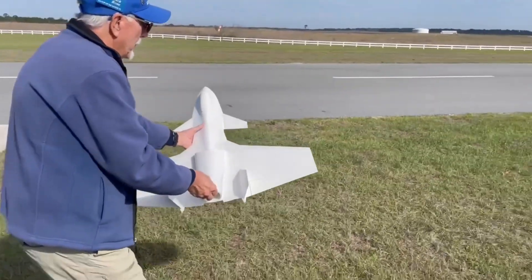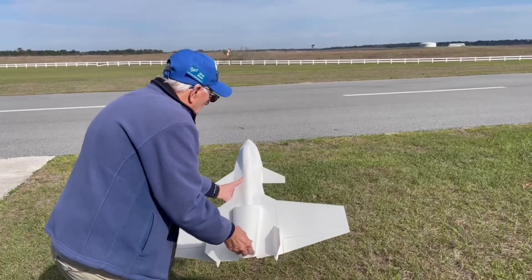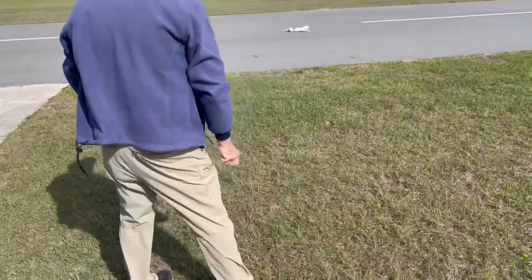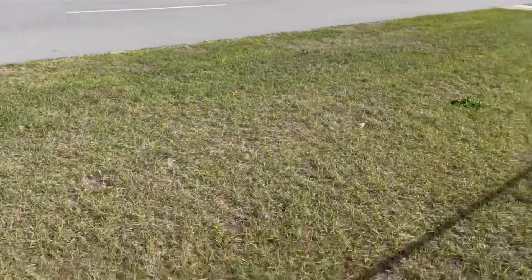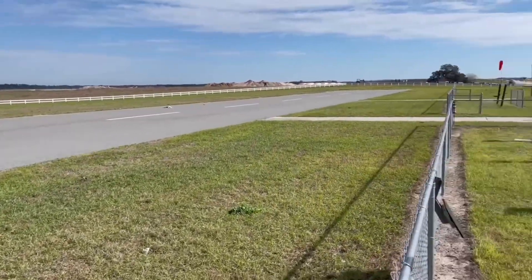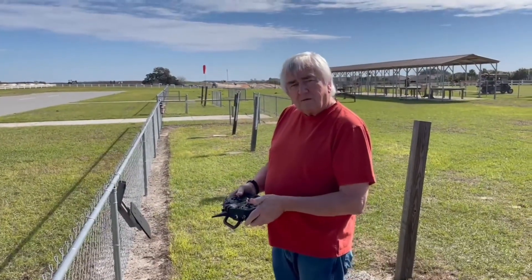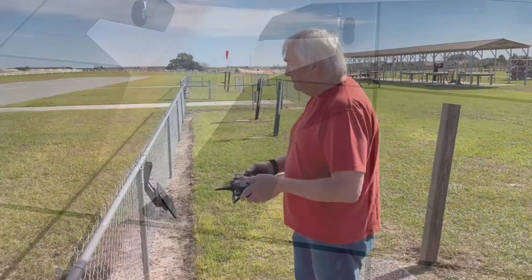It turns out that I live in a senior community and I'm going to have to find younger people to throw my airplanes, because none of us move well enough to do an overhand pitch. That was full aileron and it didn't go. Extremely confused — we'll talk about what happened later.